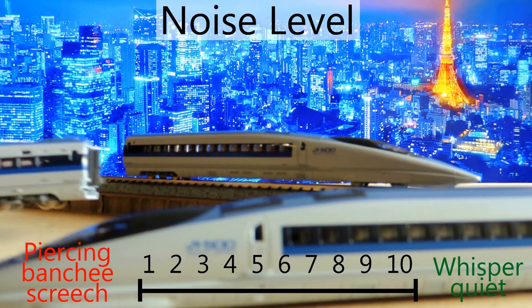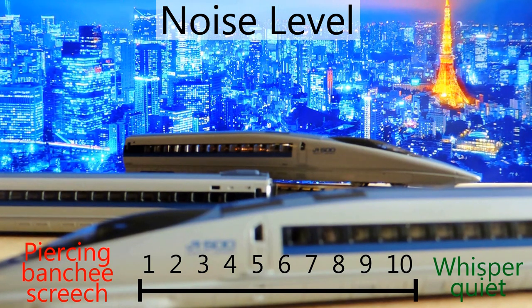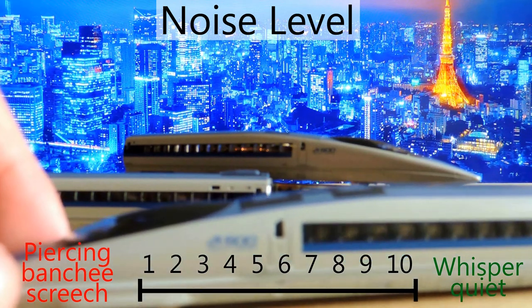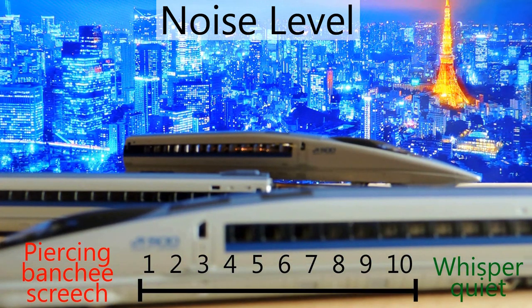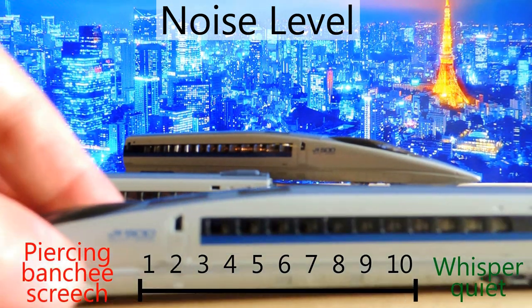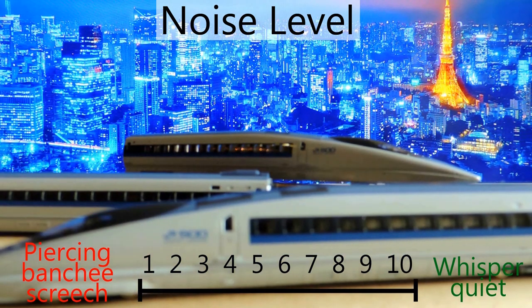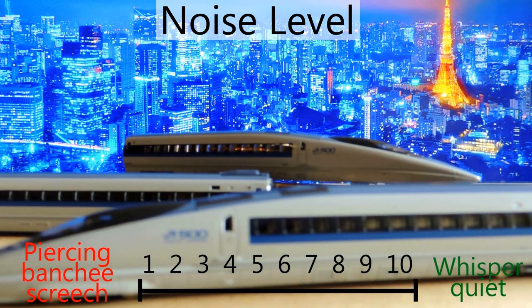Unfortunately the noise of this thing is pretty loud, as you probably heard when it's running — it's not quiet at all. It is a bullet train, so maybe it's supposed to be loud, but I do wish it was a lot quieter. I've got my setup in the living room and I like to run trains when I'm watching TV, so it's tough. I now only run it when I'm cleaning so I can drown it out with music. I'm giving it a three on the noise scale.